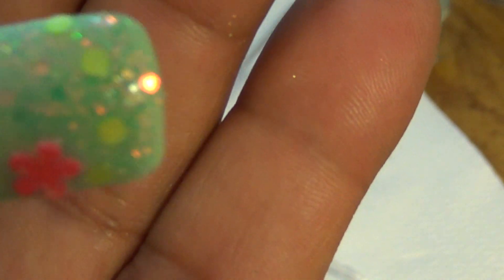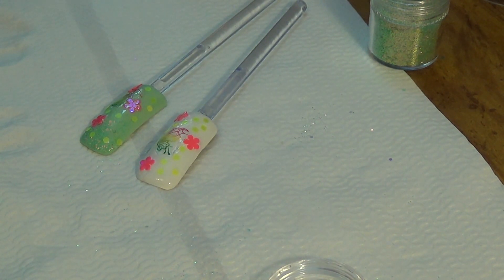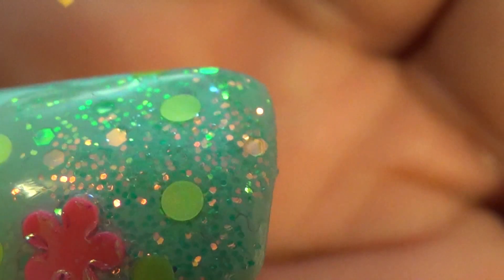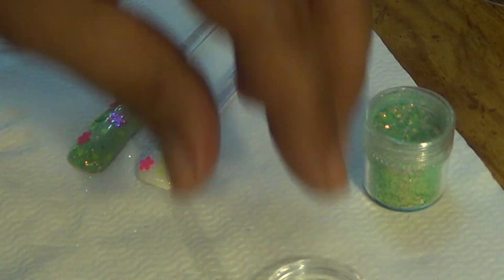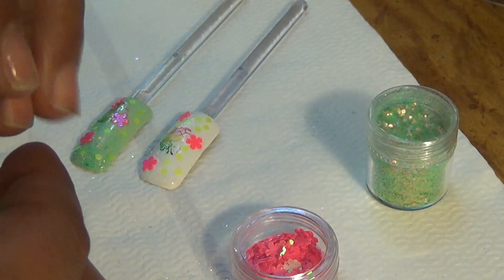Look at that — it is so gorgeous. The base I used is OPI Gargantuan Green Grape, and the white I used is Essie Snow White. Those are the polishes I used. The glitter mix is awesome — I love it. It's super fine, absolutely gorgeous. There's no green to it at all. It's orange, like a copper color, almost like an orangey copper iridescent.